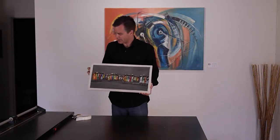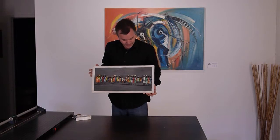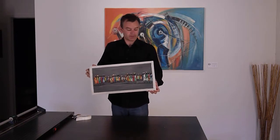And there we go. We've got a print mounted on a board in the style of a canvas wrap.